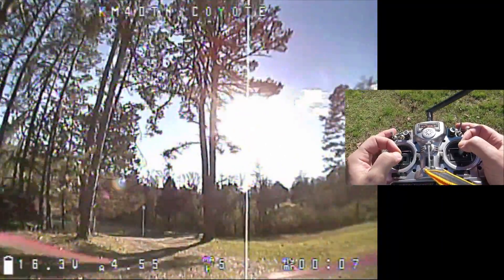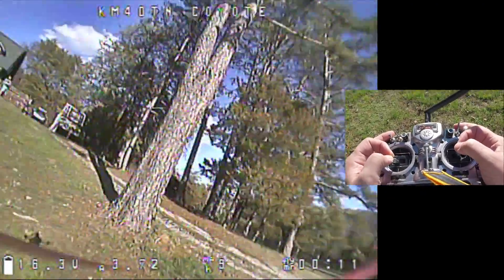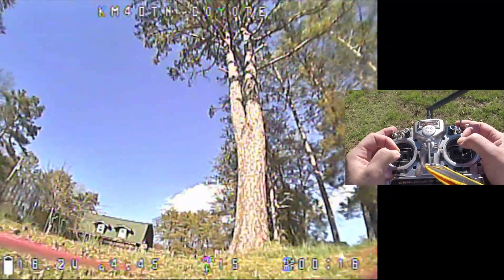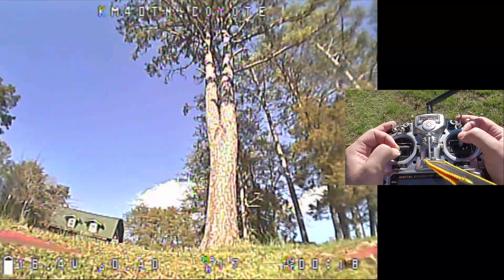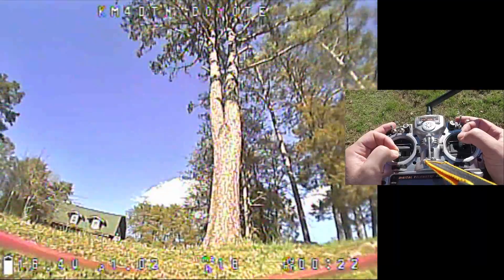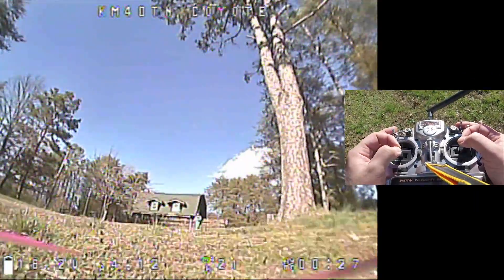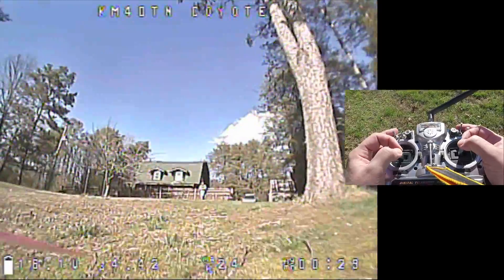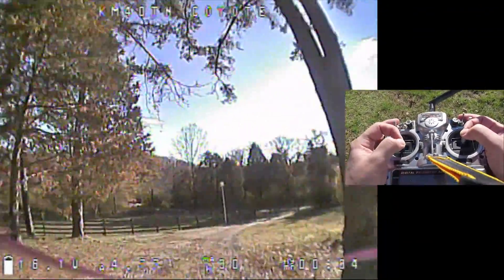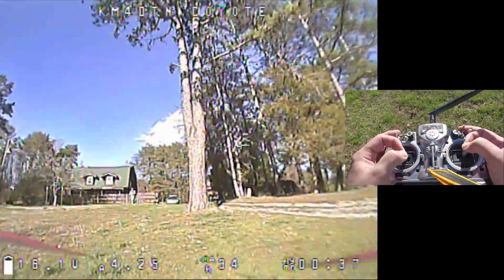If I take off and then try to land without disarming... wow, that actually worked really well. I'm kind of amazed — I pulled it off. But the copter will bounce, right? So what you need to be able to do is disarm the moment you touch down. If you try to do that with stick arming, you're not going to be able to do it quickly enough.